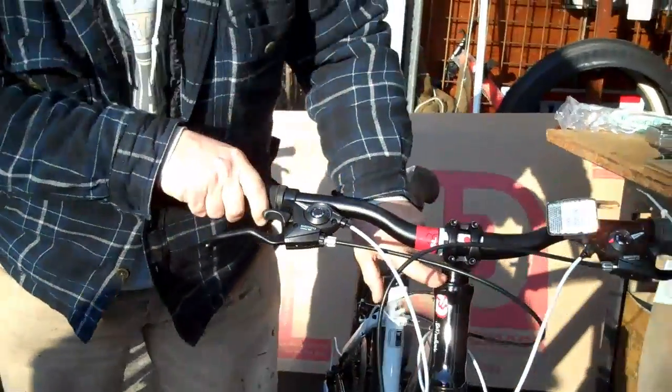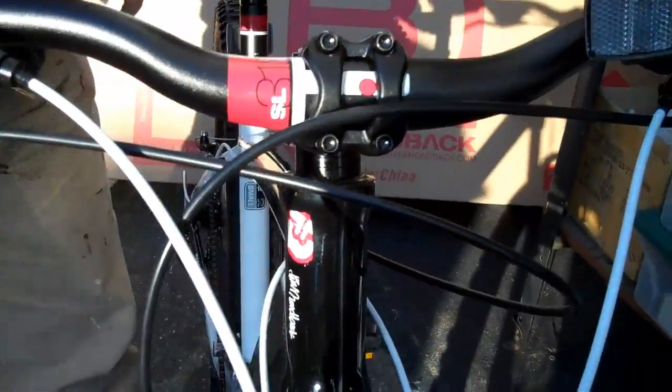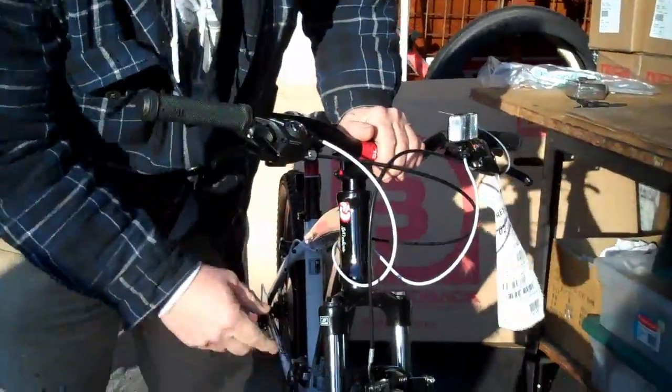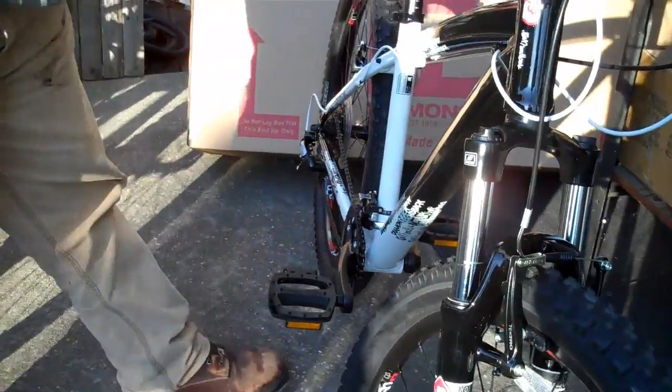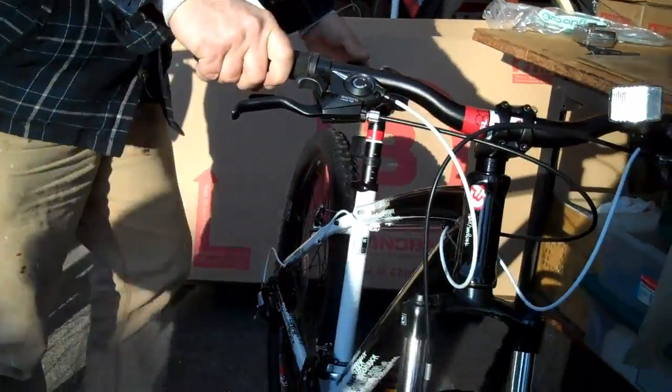It does have an FSA integrated headset. It has the front shock absorber here — SR Suntour front suspension. No rear suspension. This is a hardtail bicycle.